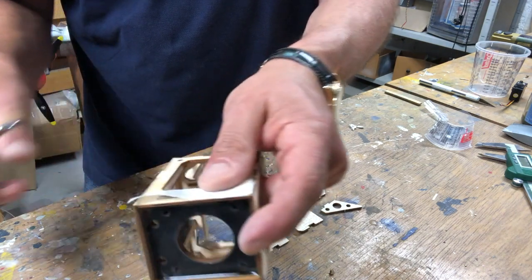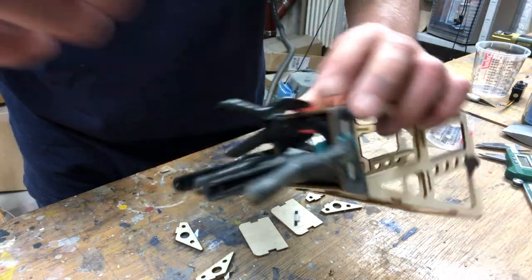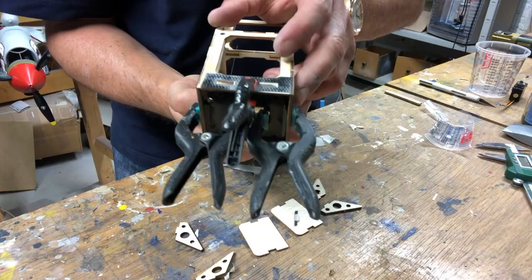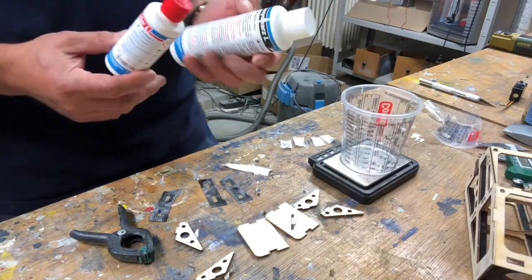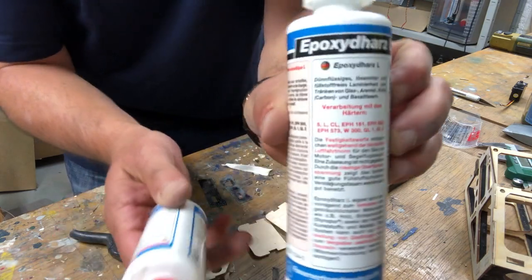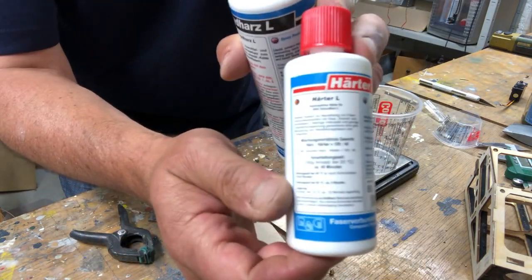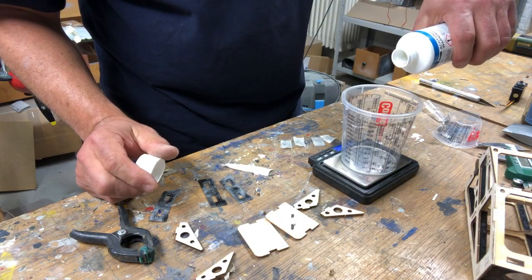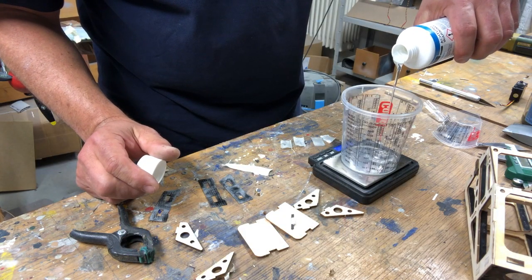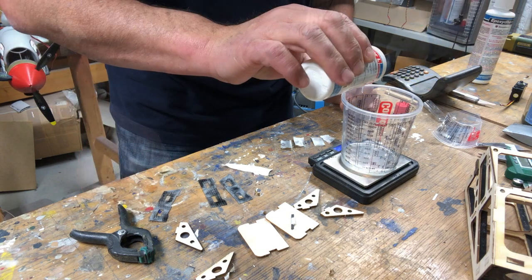What I always do when I make those installations is test fit the clamps before I mix the epoxy, just so I can see if it fits well. I'm using 24-hour epoxy — ratio is 40 to 100 — and that gives me ample time to install and will make it quite strong. I'm using fine scales to get an exact mix.